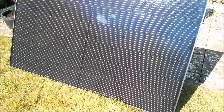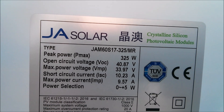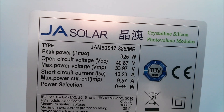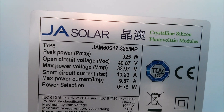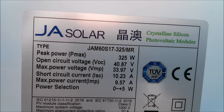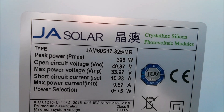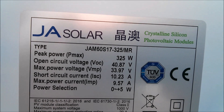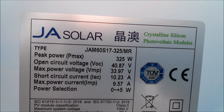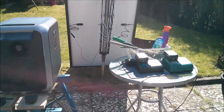On the back we'll have a look at those. Peak power: 325 watts. Open circuit voltage: 40 volts — can't see very well, the sun's in my eyes. Max power voltage: 33. Short circuit current: about 10. Max power current: nine and a half, I think. So today we're running the Makita power tools from sunshine — I like that.